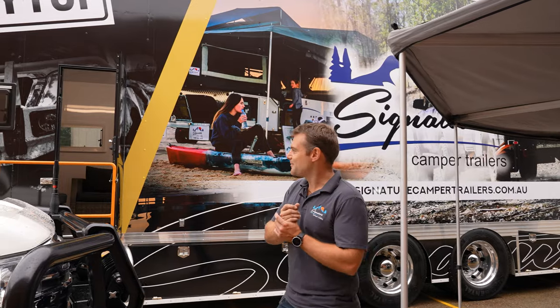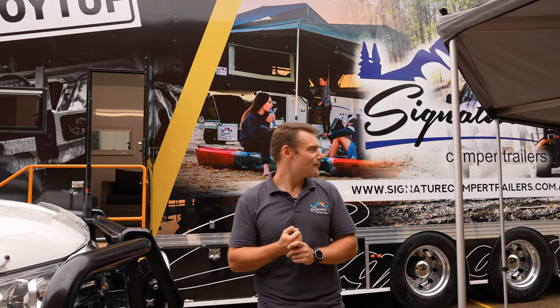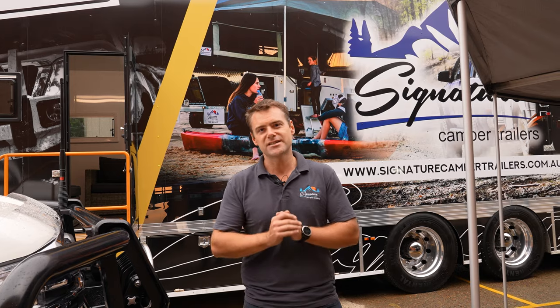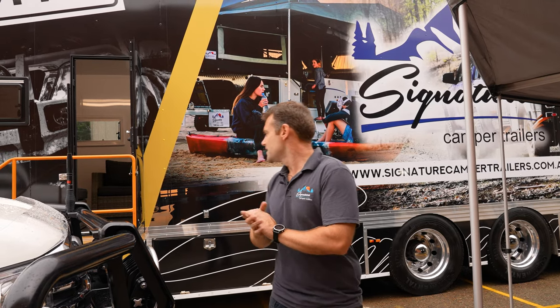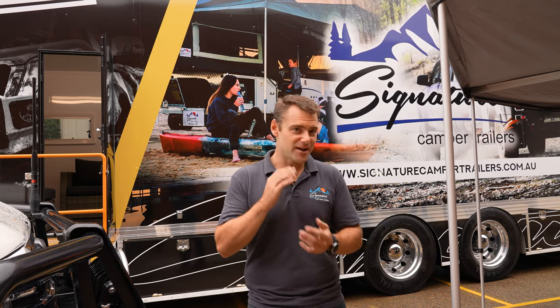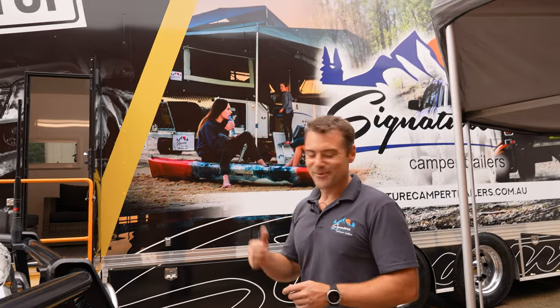We've also got the big SCT truck — this is our showmobile. It basically comes everywhere with us when we go to a show. It's kitted up with a hoist inside, a full kitchen set up, and an office built into it with stacks of storage. It was actually a prime mover in its previous life. We cut it in half, stretched it out to the maximum length, maximum width and maximum height. We love this thing and we take it everywhere.